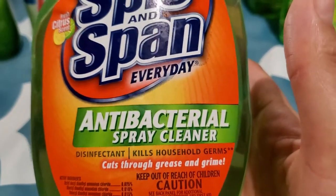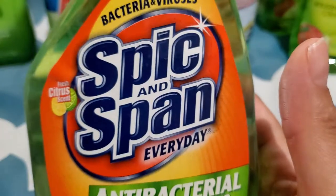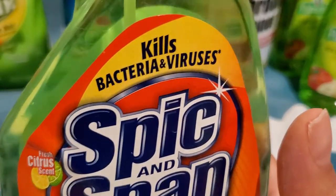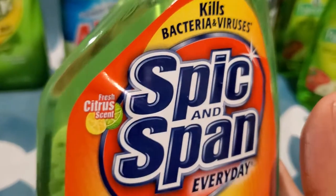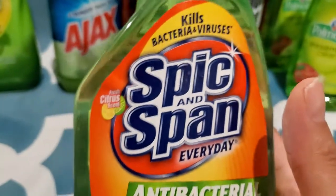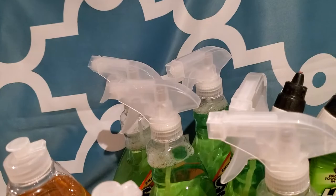And then I got this — Spick and Span antibacterial spray. It kills viruses — Lord knows we needed that. I have five of those.